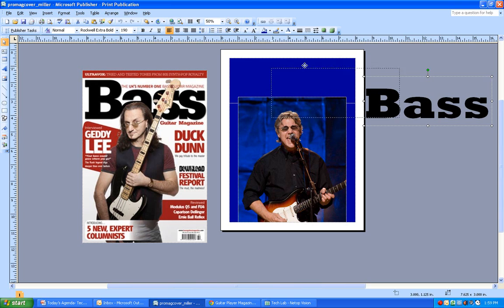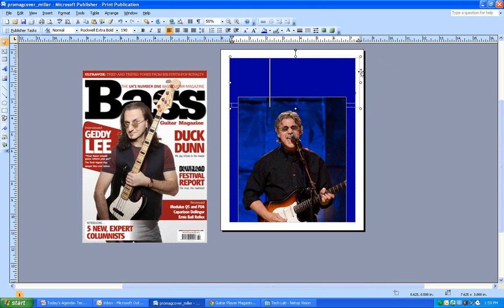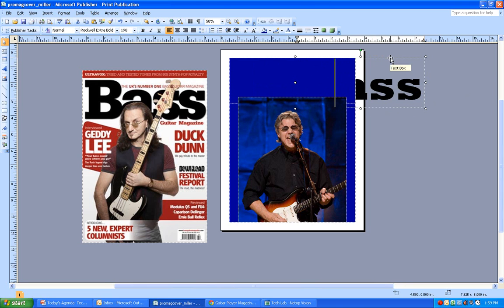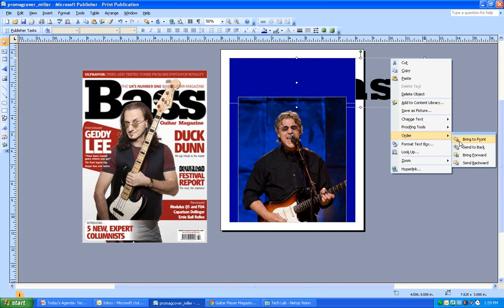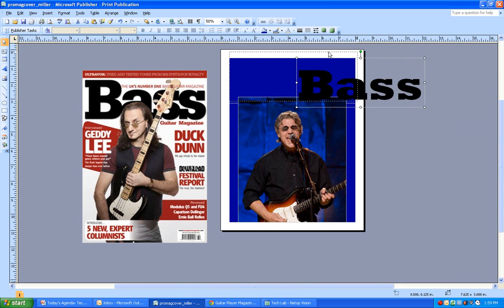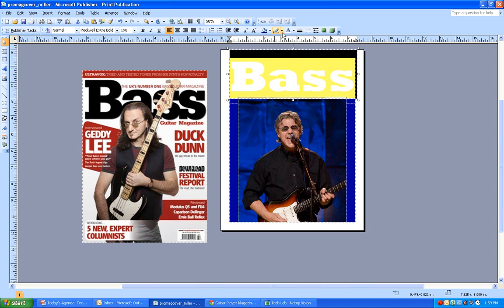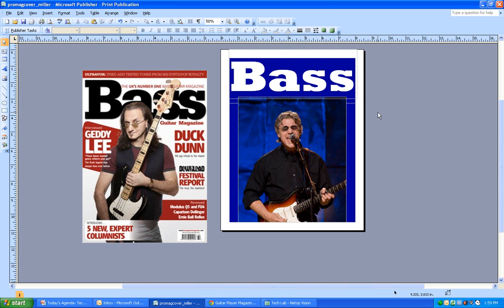I'm going quickly here just to give you an idea without too much detail. I can see the bass guitar is going behind the rectangle, so I right-click, go to Order, and select Bring to Front. Now, the black text against the dark blue background is not a good contrast. I click the font color and change it to white - now it has a much better contrast.